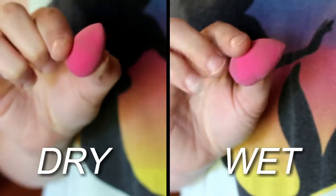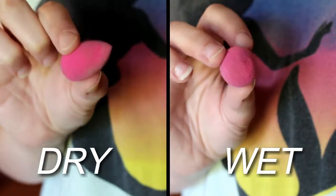I decided to throw another one into the mix. I have two little sponges right here — these are the Swisher sponges. This one is dry and this one is wet. I'm just going to apply my concealer with these because they are very small and you wouldn't typically use them for foundation. I don't have a little beauty blender to compare them to. These are really good — some of my favorites. You guys have seen them in my videos before.